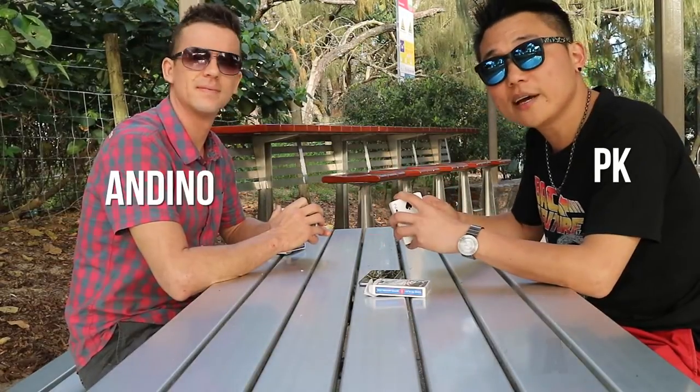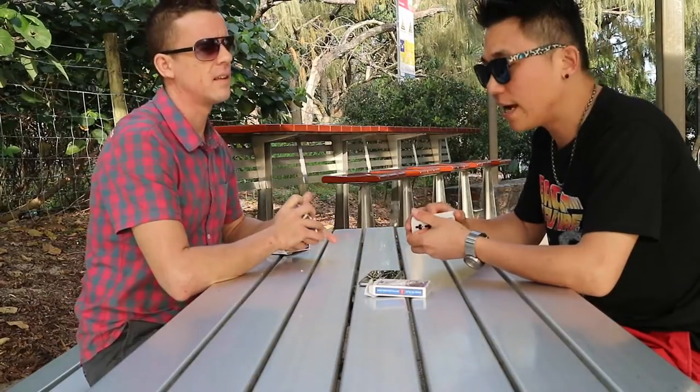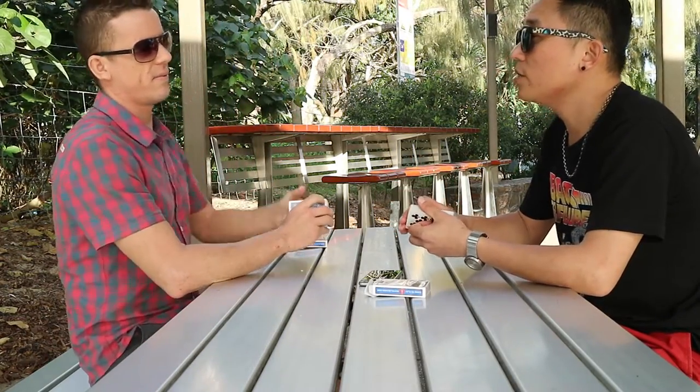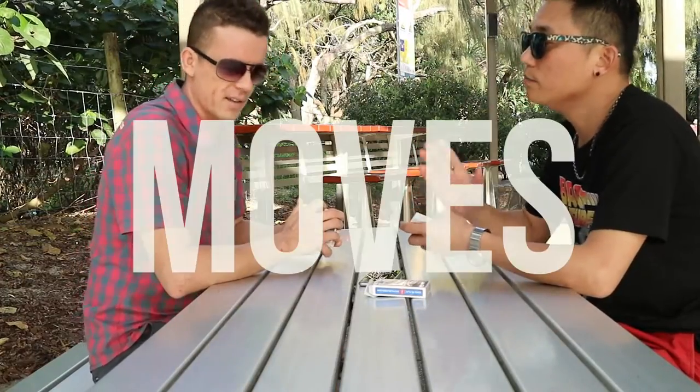Hi guys, this is PK for AtomicCebra.com and I'm here with Andino. This is another video — I got a request for this, actually. It's about how to practice. So give us some tips on what you think is the best way to practice new moves — not routines, but moves.